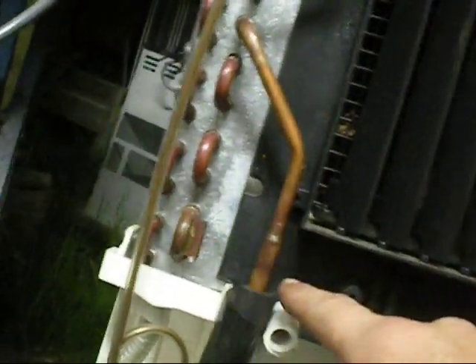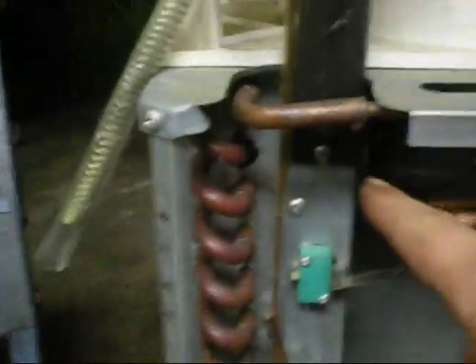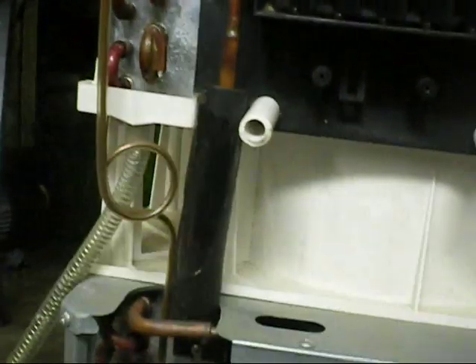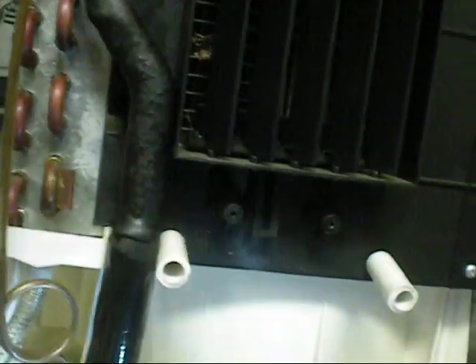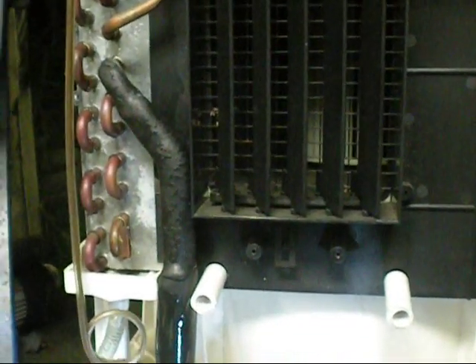There's at least one design fail I can point out now — the suction line. It's going to run water down it, and it's already doing it. It's getting wet in there, going to take water back to the compressor. I'll wrap some cork tape around that — that should fix that and possibly keep the compressor safe from water.